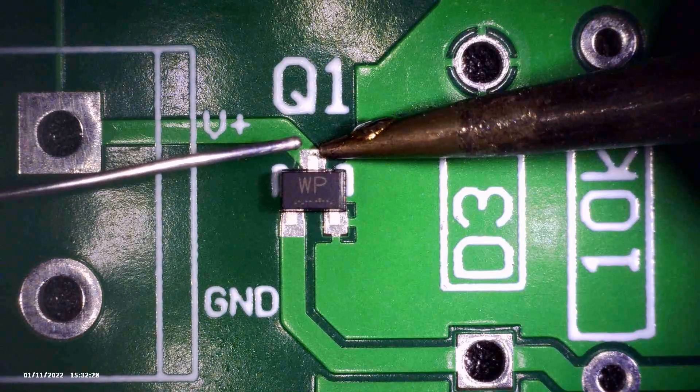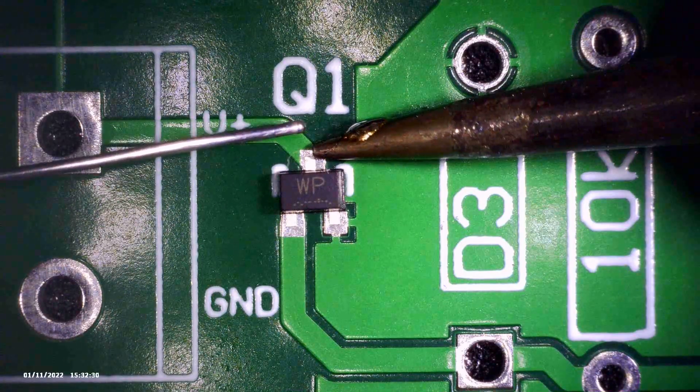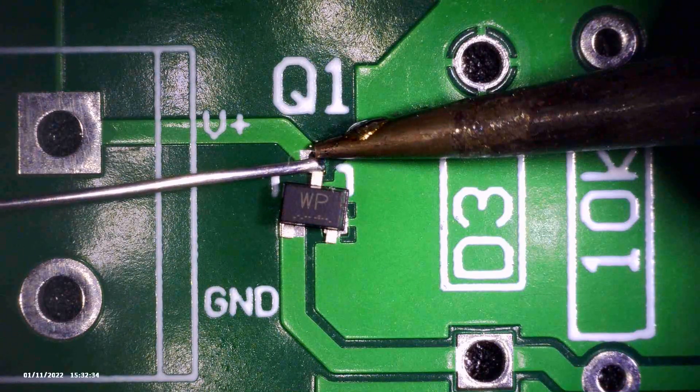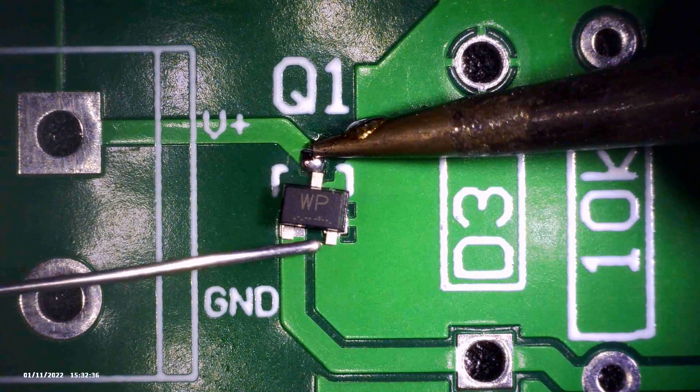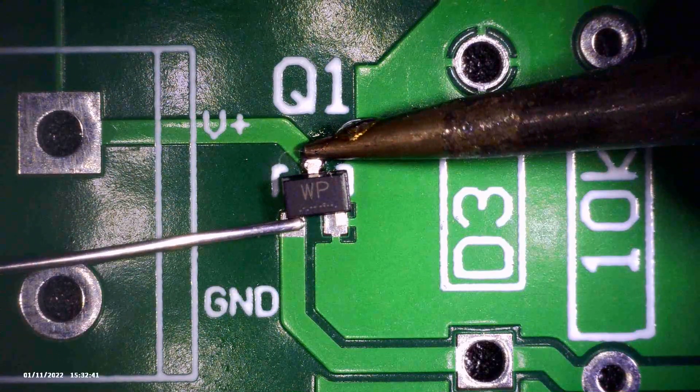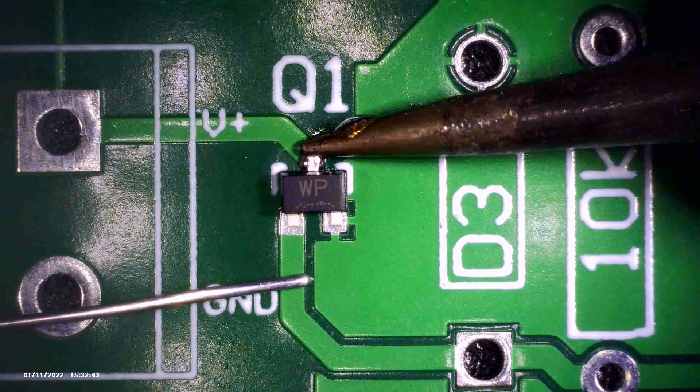I started by soldering down the easiest pin to get to. I could do the bottom right pin but since it's hooked up to that big plane of copper, the top one will heat up easier. All I want here is for the part to be positioned correctly — I don't expect the solder joint to be good yet.